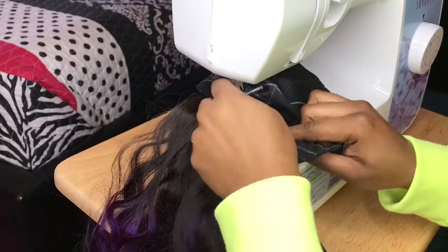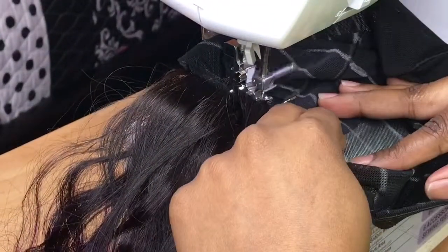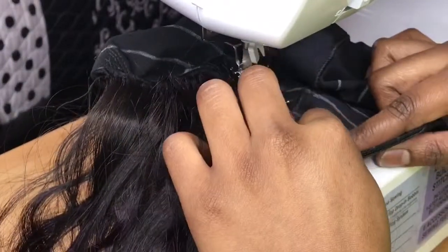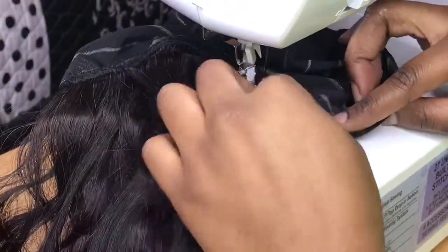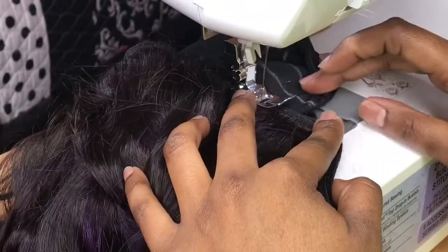When you're making your wig, do not stretch the cap — the machine will do the work. Just go ahead and sew, sew, sew, sew. Because if you stretch the cap, it's going to be baggy and your wigs will not lay flat.